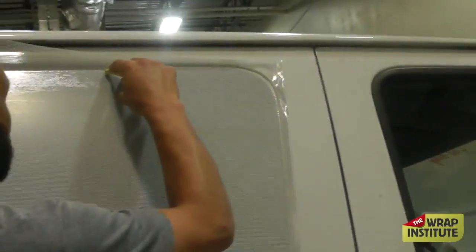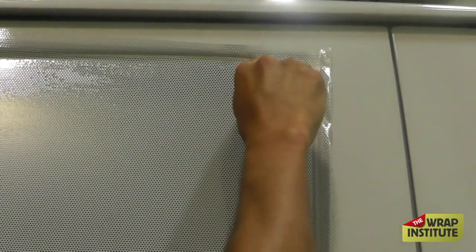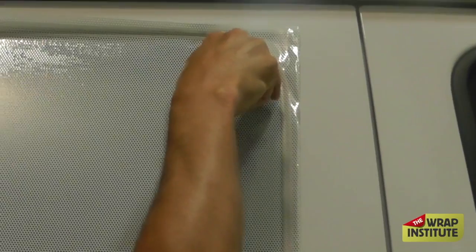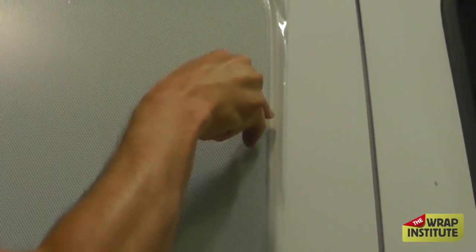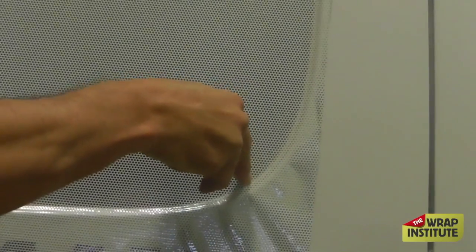Good hand position here. Cut away from yourself — always cut to yourself. Angle your blade in and try to be methodical. Slow down on the corners so your knife doesn't jump off, and then once you get on the straight section you can go a little faster.